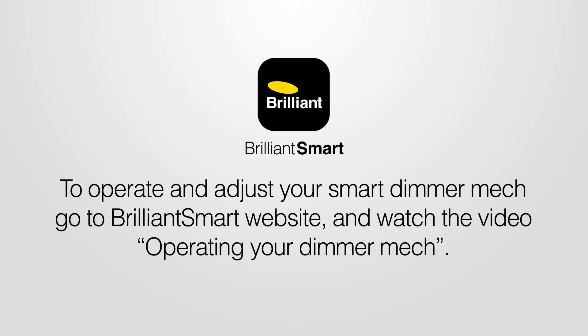Congratulations, you should have now connected your smart device to the Brilliant Smart app. To operate and adjust your smart dimmer mech, go to the Brilliant Smart website and watch the video on operating your dimmer mech.